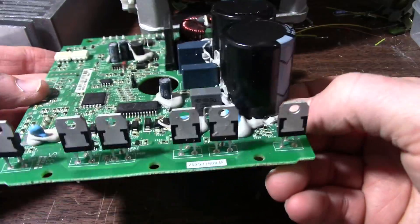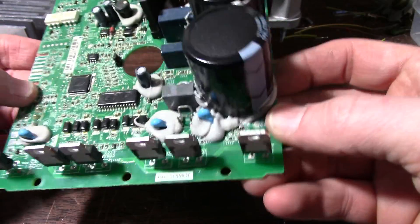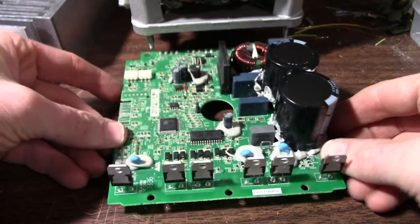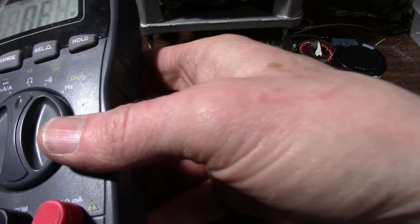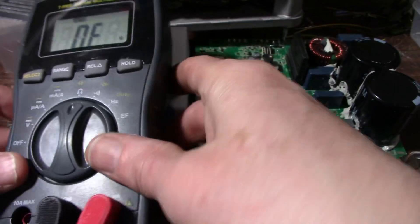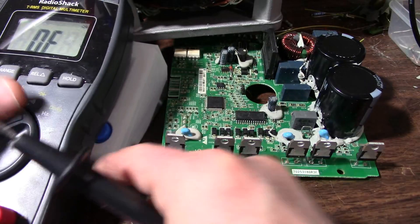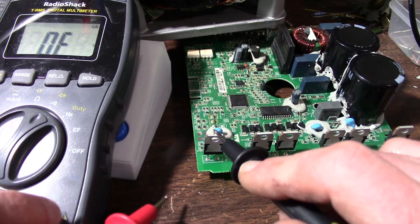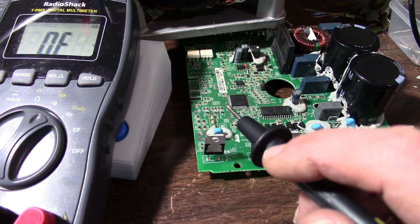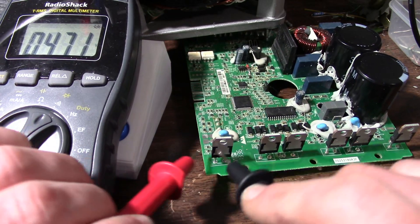That would mean that one or more of these devices might be bad. So I'm going to get the meter on that and see what happens. I'll use the component tester to hold my meter and let's get this in diode mode. Now these have an anti-parallel diode inside of them.